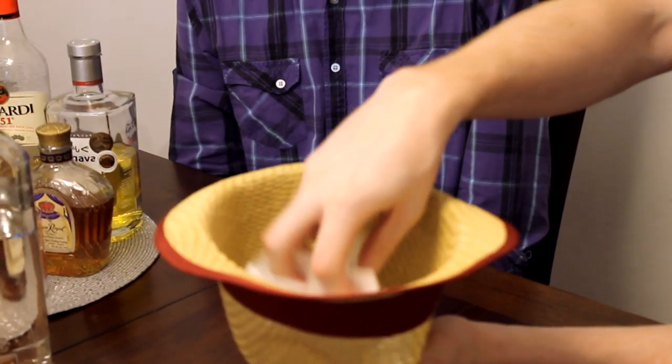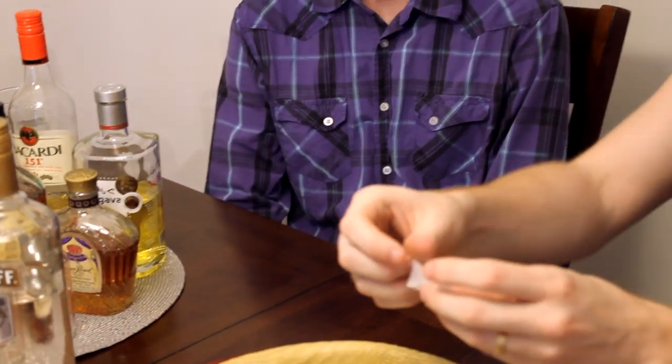Round one — this is one part: vanilla vodka. Do these go back in afterwards? No. When we drink them they're gone, so that could be good or bad. We've already burned through one of the better ones. Next one is Coke — so far we're making a pretty decent drink. A vanilla Coke so far. Three parts: Kahlua. That won't be too bad. Kahlua is coffee flavored — I think coffee-flavored Coke with a hint of vanilla won't be bad at all.